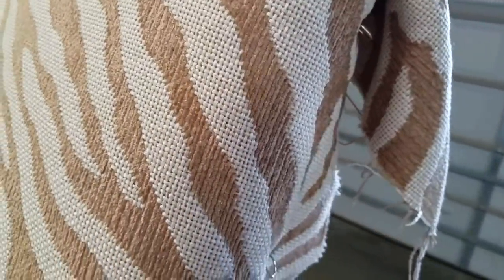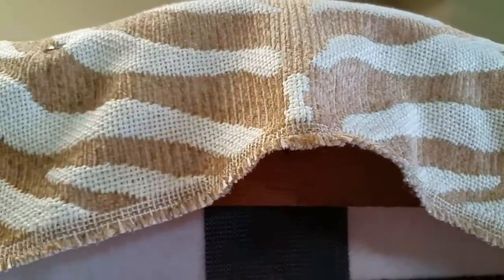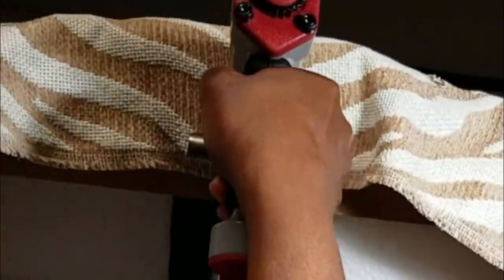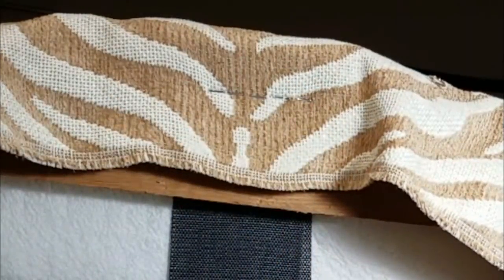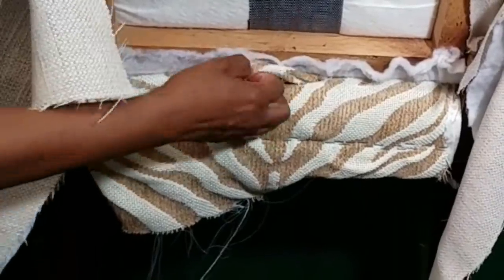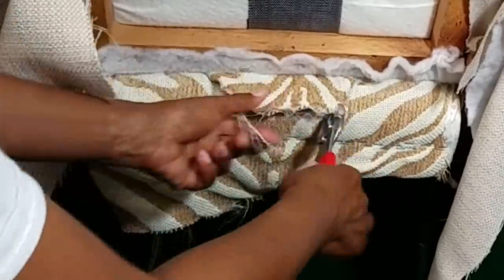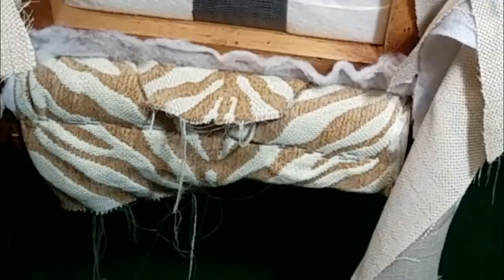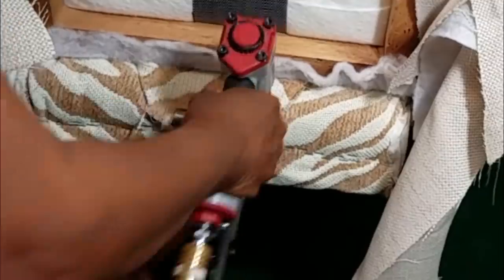Now it is time to start stapling — this is all or nothing, let's dive in. I start stapling the back of the fabric in the very center, just to make sure everything remains lined up. I put about four or five staples there just to hold it in place in case I have to remove them. I tuck the fabric underneath and pull it through in the very back — you see where pliers come in handy? You don't want to strain your wrist or your fingers. I add a couple of staples there to hold it in place before I start to staple the sides of the fabric.